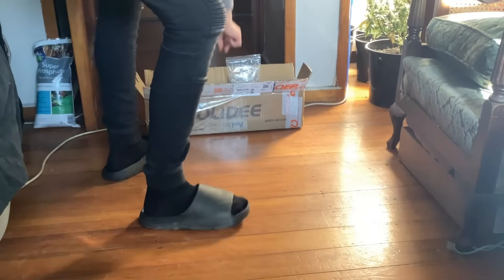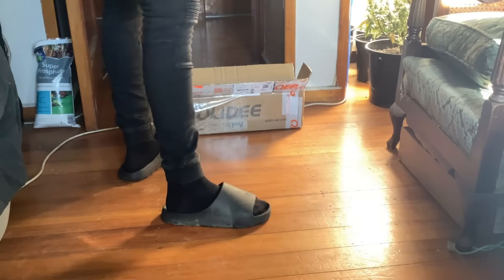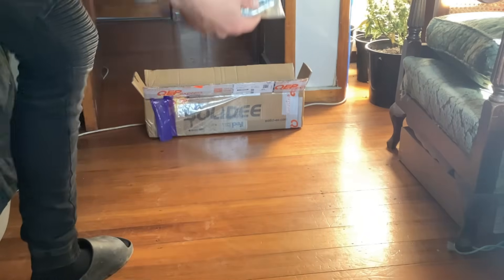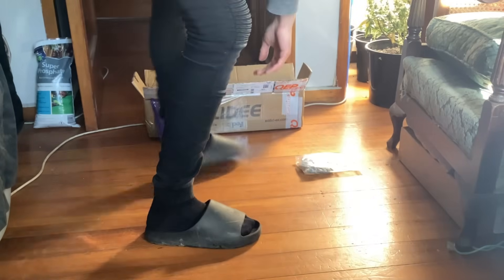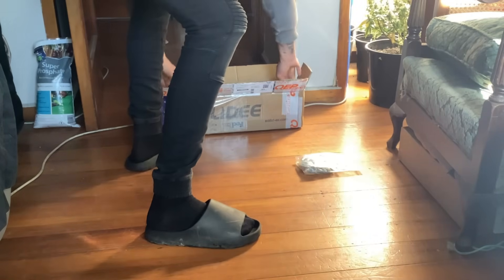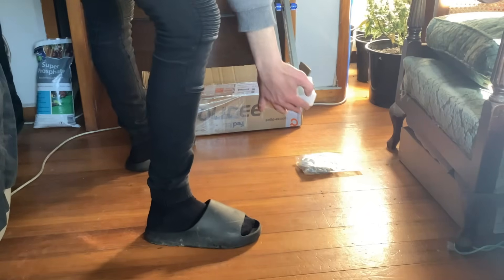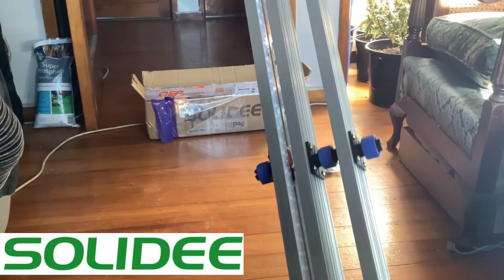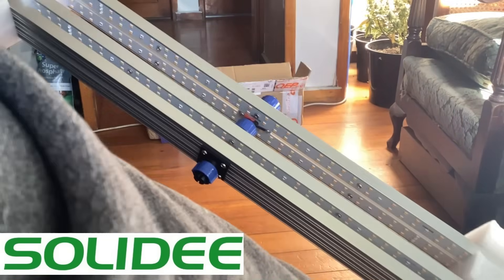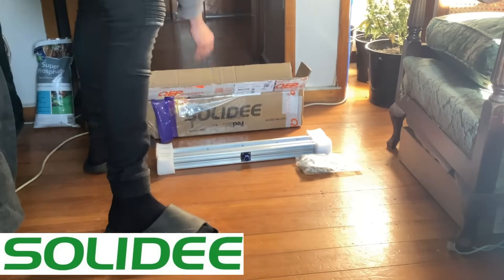We're doing a three parts soil, one part compost mix, see how it goes. We're also rocking a new light — this is the Solar D light. I haven't seen any reviews on it so we're giving it a go. It's a 240 watt light and each one of those sticks are 60 watts, so we're gonna be giving it a bit of a test.